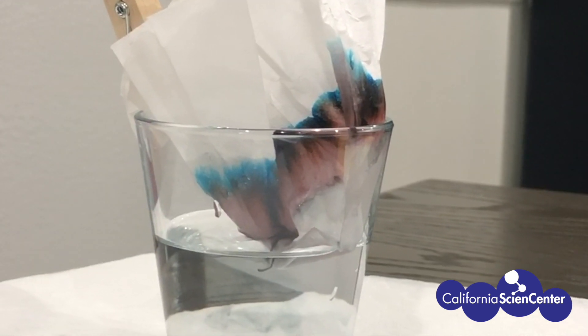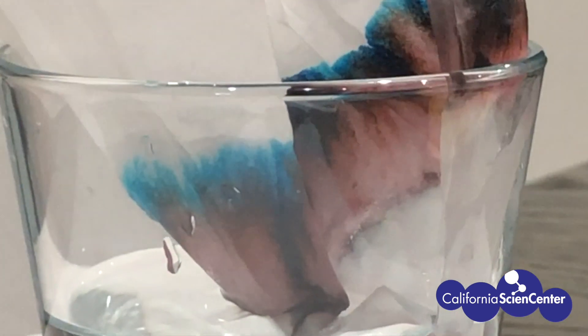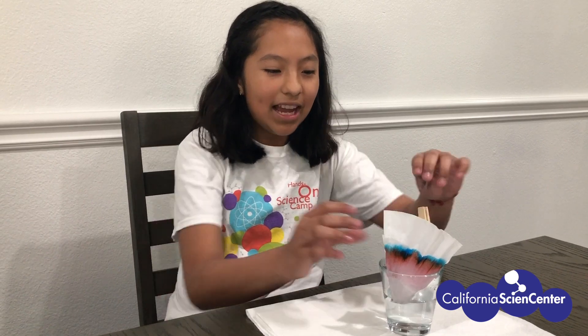The size affects how far the pigment will travel. Pigments that are a lot smaller, like this blue one, will travel further. In my experiment, the blue pigment traveled farther than the red pigment. Now that our coffee filter has been sitting here for two minutes, let's see what happens.